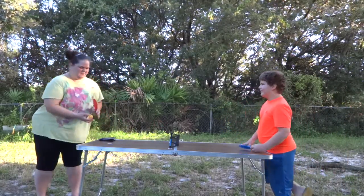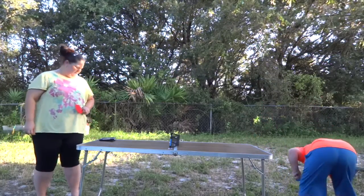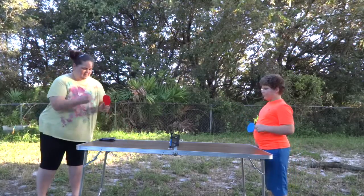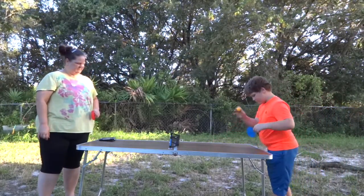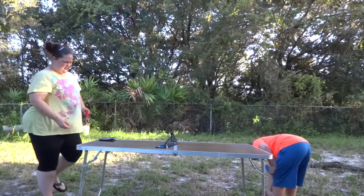So this is great for some family fun. It's quick and easy to set up. As you can see we've just set this up on a little card table. I think the table is kind of tilted for a whole board.